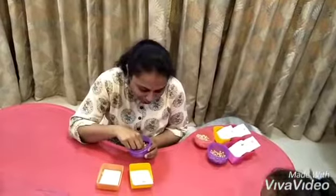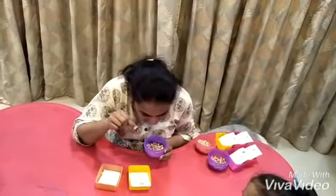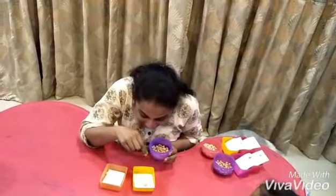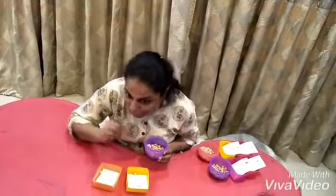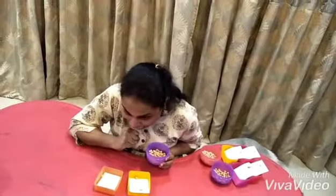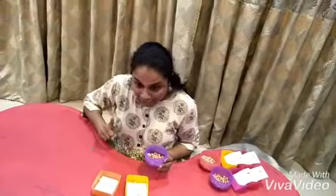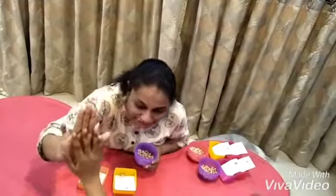Yay, great job! And here I have the peanut and I am going to put it into the bowl which has the peanut. Great job. This activity is very good for improving the fine motor skills of the little one and also improves the concentration that they have. Okay, I am going to show this one more time — and it's a lot of fun. That's right, Aaron!